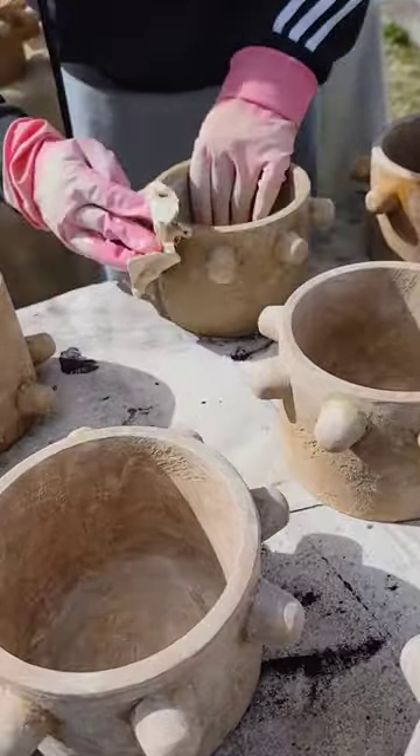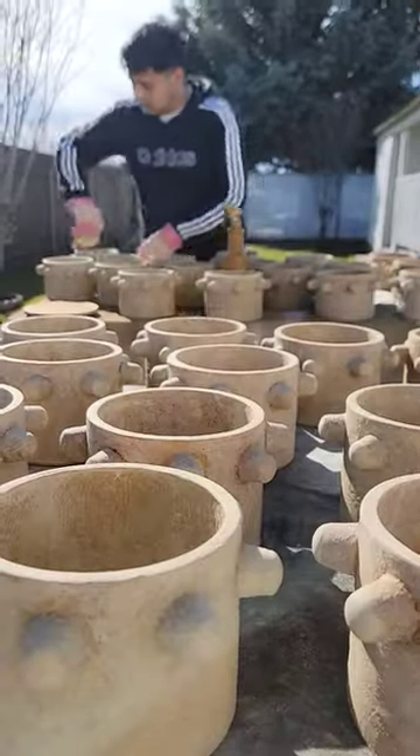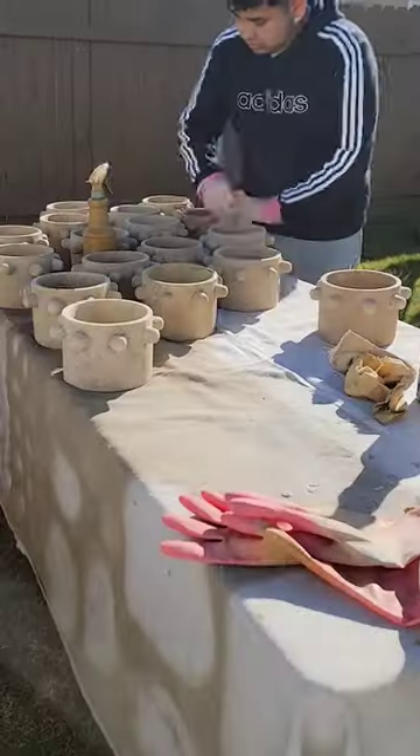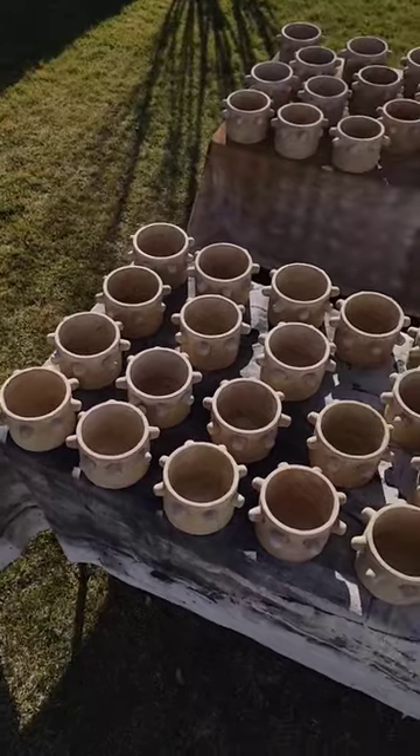Introducing the Maya pot: a stunning cement creation that strikes the perfect balance between modern and classic design. I honed in on a design that juxtaposes the modern silhouette and the old world feel, curated by the patina texture.